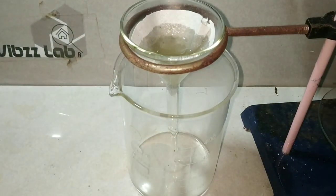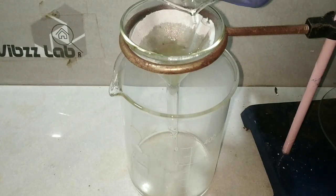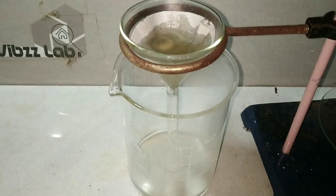I am using a simple gravity filtration here. The filtrate is actually the sodium potassium tartarate in solution.